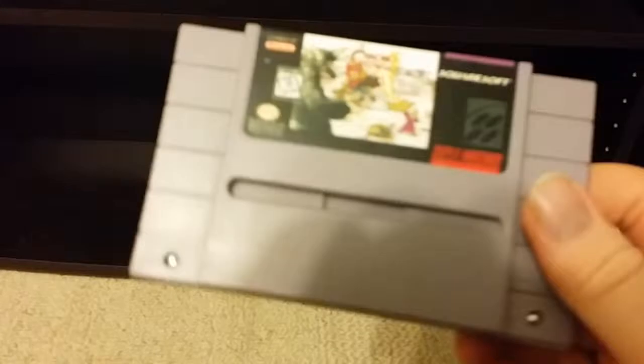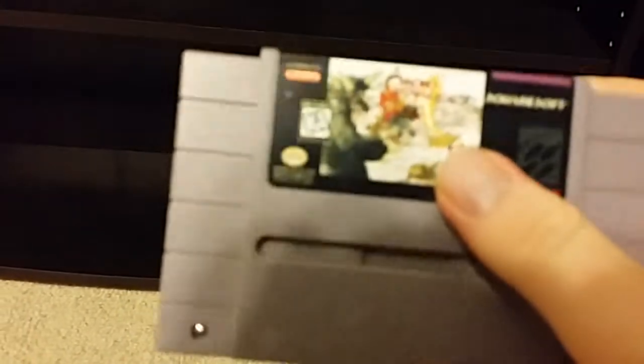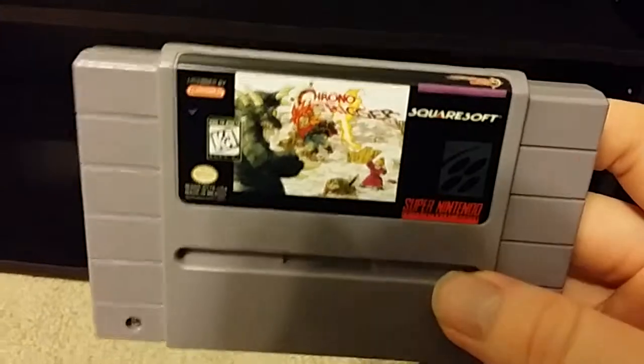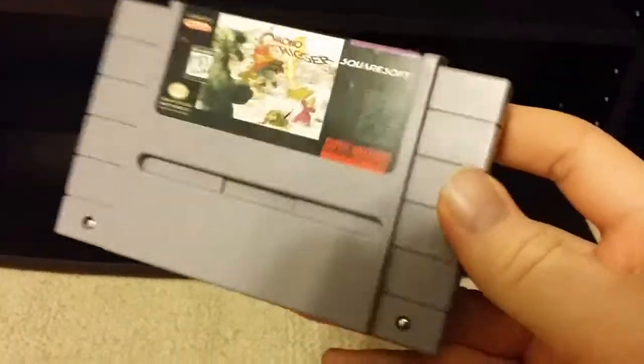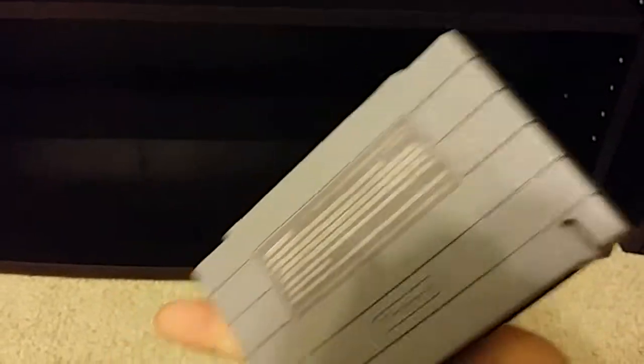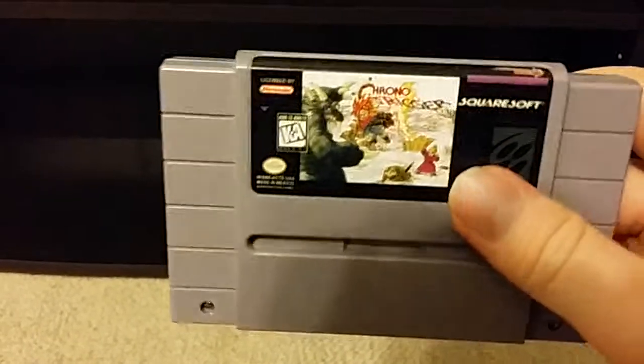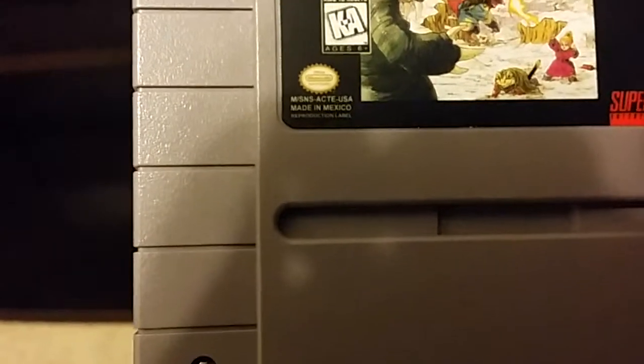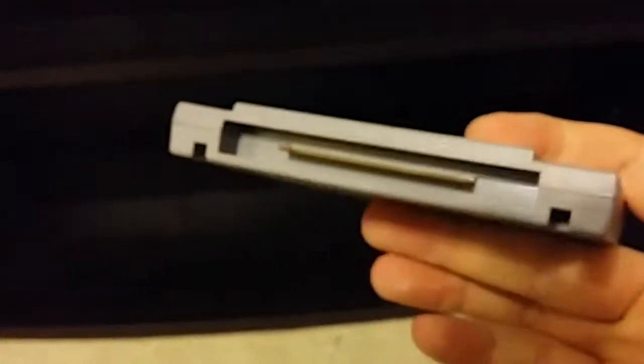This is my repurposed copy of Chrono Trigger. It has the original PCB in it, cleaned with Brasso and rubbing alcohol, but it has a brand new label and a basically brand new shell — I used a sports game cartridge which obviously never got played, so it looks brand new. In very tiny writing it says 'reproduction label,' which is the only thing that sets it apart, but it is an actual copy of Chrono Trigger. I have the original shell in the drawer. If I hadn't told you and you picked it up, you never would have known.